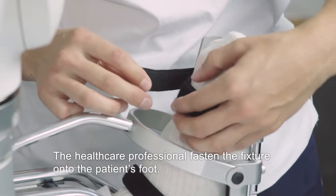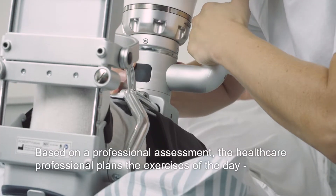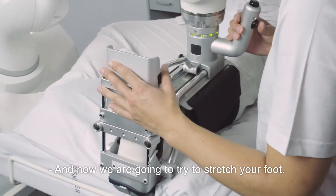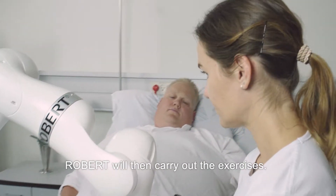The healthcare professional fastens the fixture onto the patient's foot. Based on a professional assessment, the healthcare professional plans the exercises of the day to fit the specific patient. Robert will then carry out the exercises.